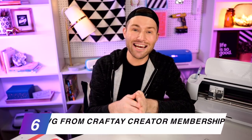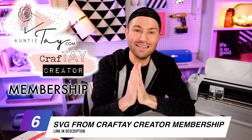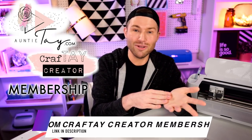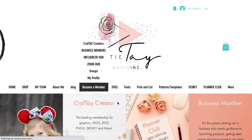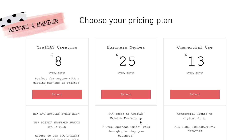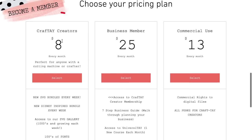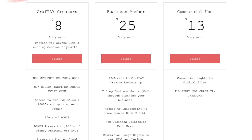We're obviously going to need a design, and I actually designed this one from scratch. It's part of the Craft Day Creators membership on AuntieTay.com. Her Craft Day Creator membership is so amazing — for about eight bucks a month, you become a Craft Day Creator member and get access to thousands of SVG files, hundreds of fonts, new bundles released every single week, and tons of Disney-inspired bundles.